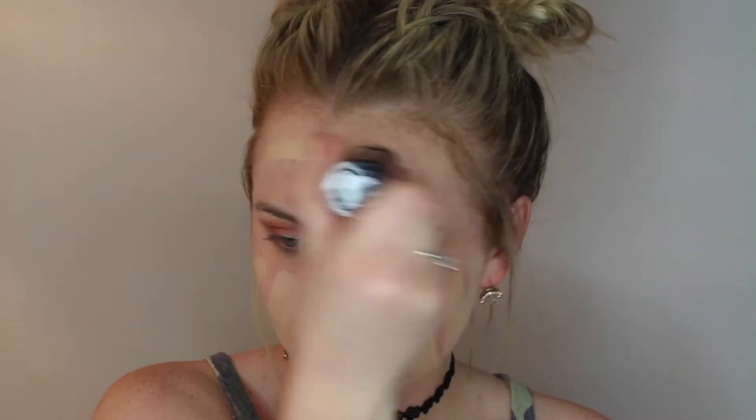Jumping right into face - I'm going to use the Tarte Shape Tape concealer to conceal all of my redness and any texture all over my face, and use my beauty blender to blend that out. Once we've blended that out I will go in with my foundation. The foundation I'm using today is the Makeup Forever HD stick foundation in the shade 117 - love this foundation, it was one of my beauty favorites of 2016.